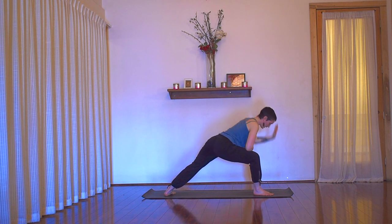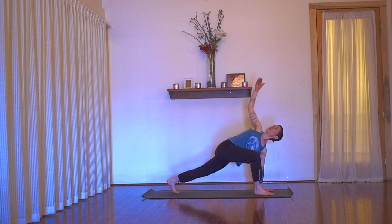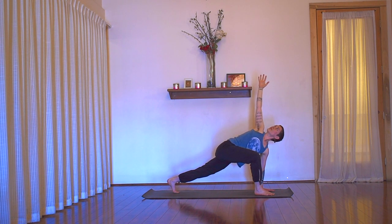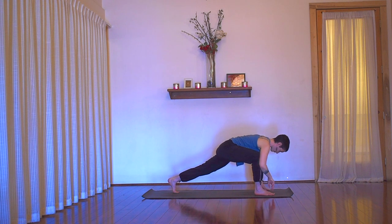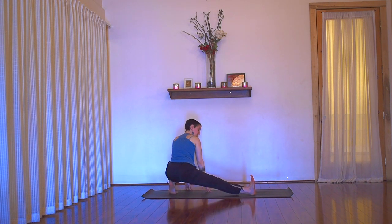Then exhale, cartwheel your hands down into runner's lunge. Pivot the back heel up and twist — left palm flattens, right arm rises up to the sky. You have the option here to bring your gaze up, down, or straight neutral. Make that choice based on how your throat feels, and then take a deep breath around your neck. Exhale, relax your top teeth away from your bottom teeth. Look down. Exhale, take both hands down to the mat and move into skandhasana over the back leg — a little funky half squat.